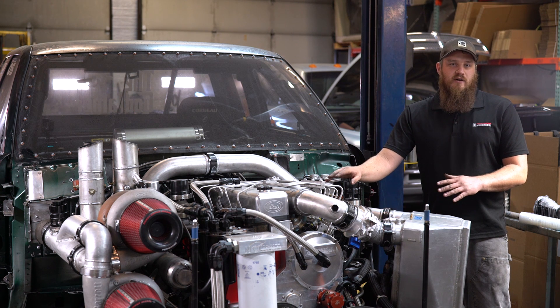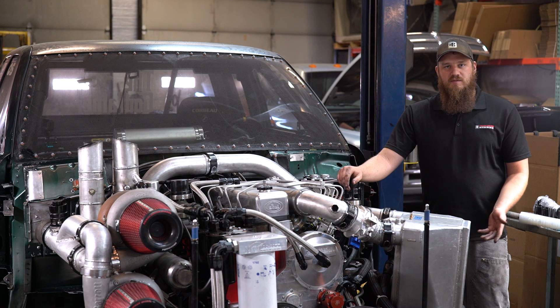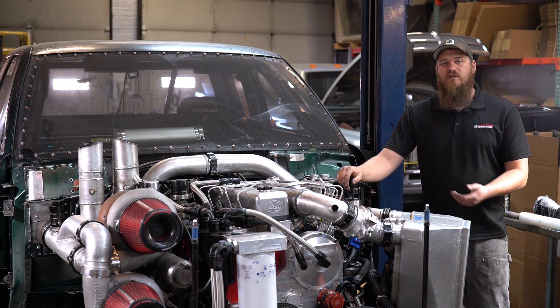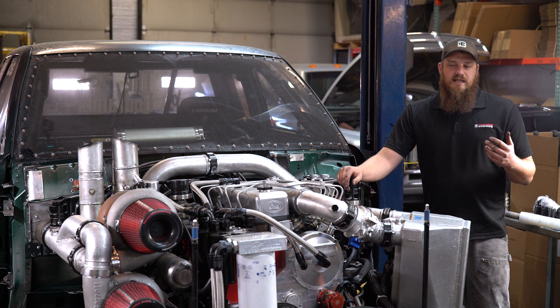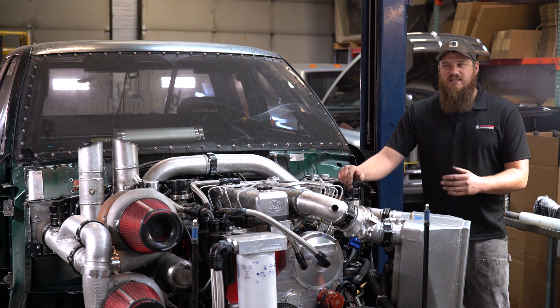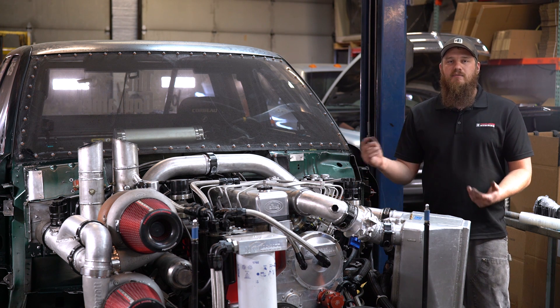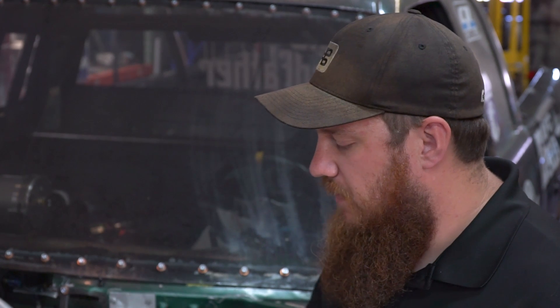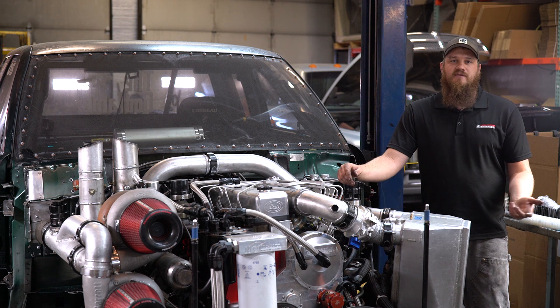That's the case for a 47RH, because the 1 through 3 shifting is hydraulically controlled in the transmission, and overdrive and lock-up are electronically controlled via the PCM. On your 47RE trucks — your '96 through '02 or '03 — it's still hydraulic shifting in the transmission, but it's electronically modulated by the PCM. So if you have a bad TPS on a 47RE truck, it screws up your shift timing entirely.